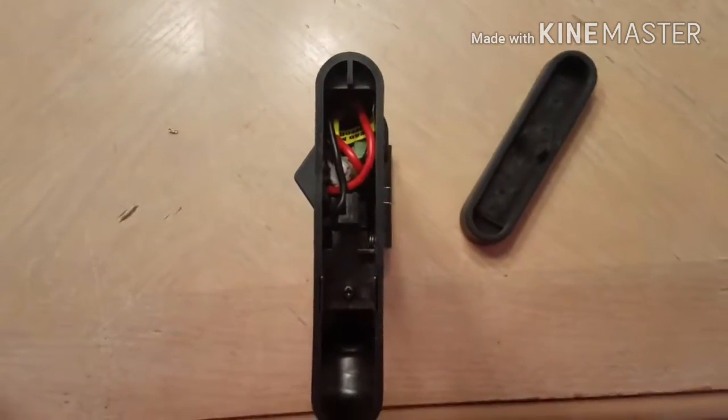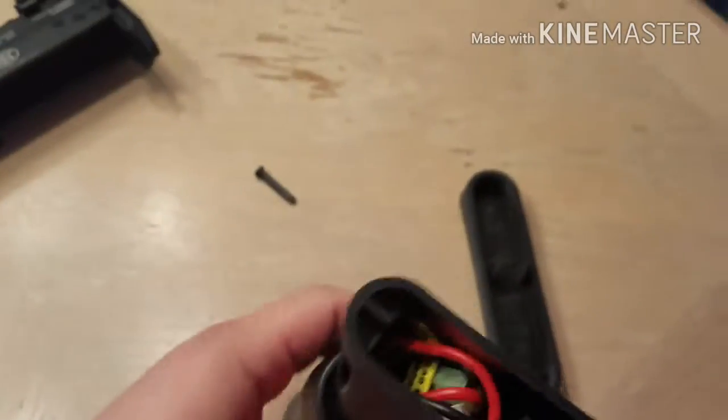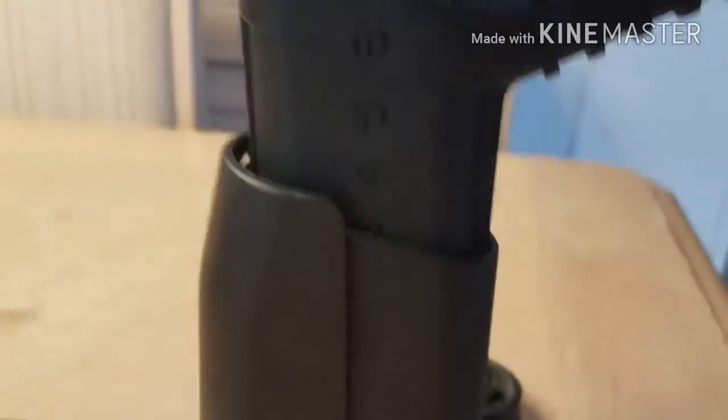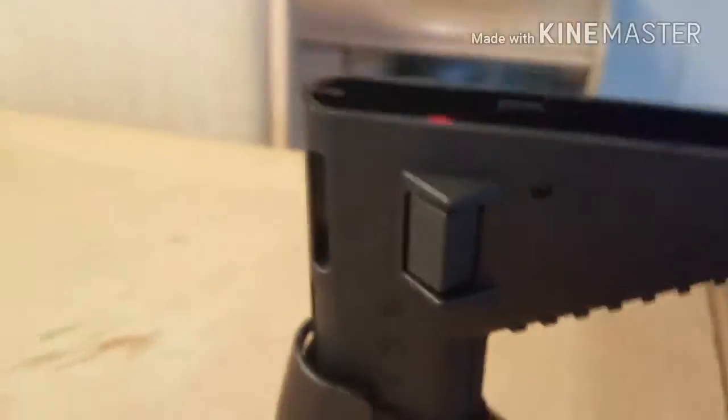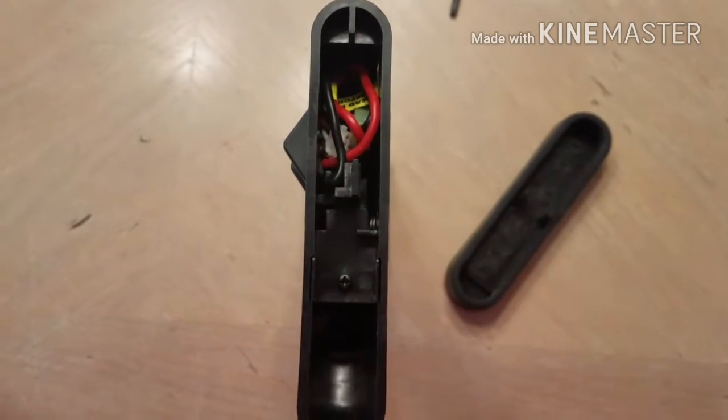After about 30 seconds of fiddling, I finally got the battery to sit in there with enough room to put the butt plate back on. I had to extend the stock to around position three to get the battery to sit down in there with enough space. Like I said, it's a very tight squeeze getting the battery in.